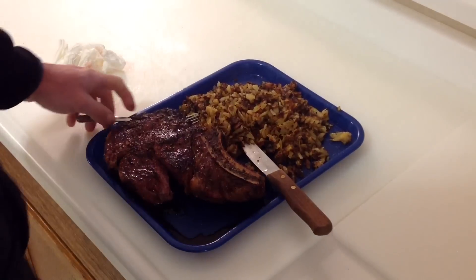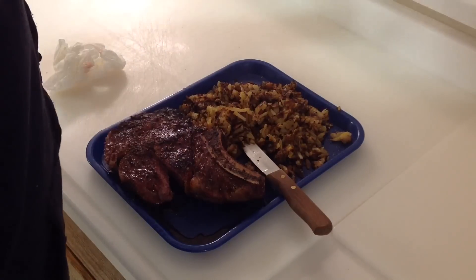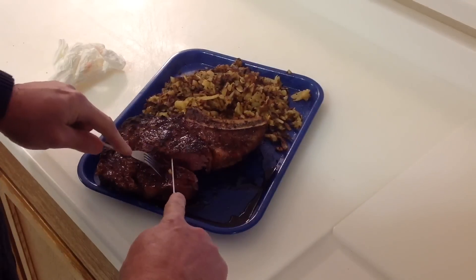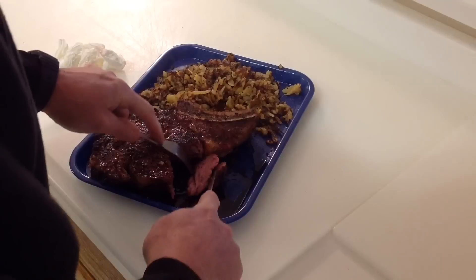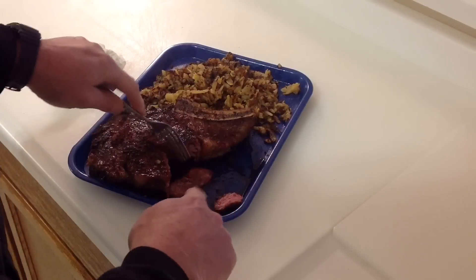There it is — look at those potatoes! On the Blackstone, that is mighty nice. Let's take a taste of that. That's mighty nice, folks. Let's take some steak. That's medium rare — turned out very nice, blackened on the Blackstone. Like I said, we used the Pit Barrel Cooker doing indirect cooking.